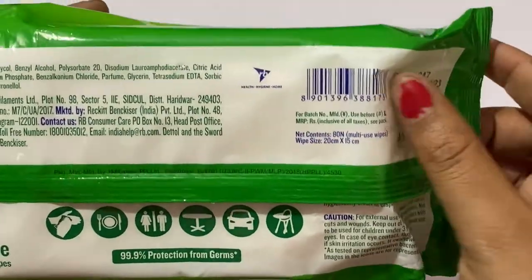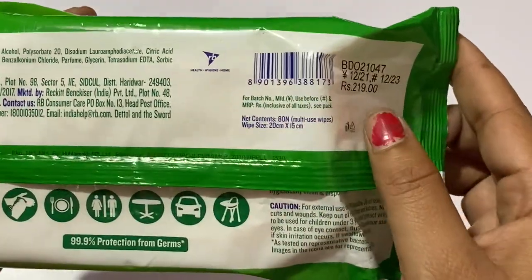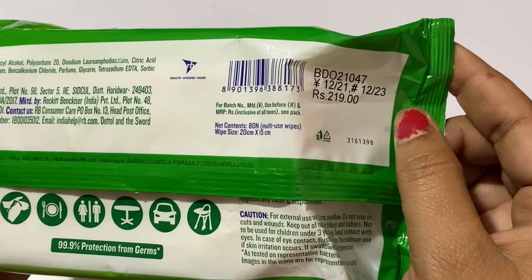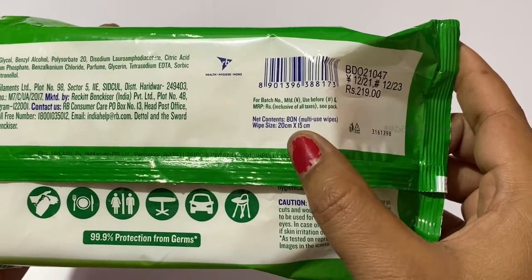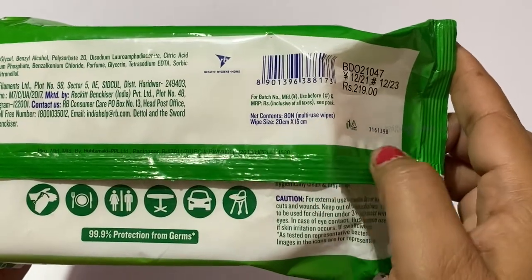The MRP is 219 rupees, available for purchase at a discounted price. The expiry date is December 2023.